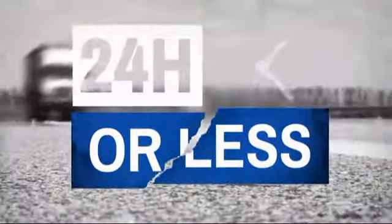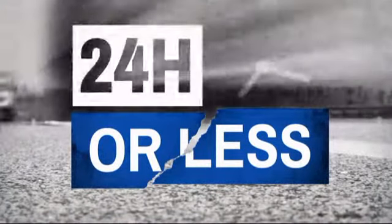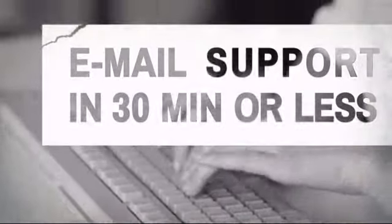Get it fast. Most orders ship within 24 hours or less, and we also offer expedited shipping options. Have questions? Call, chat with, or email our equipment experts and get all the answers.